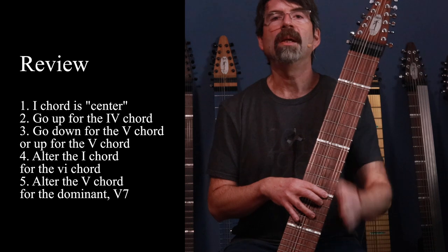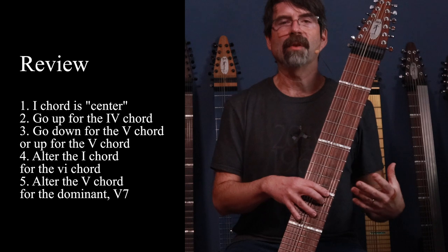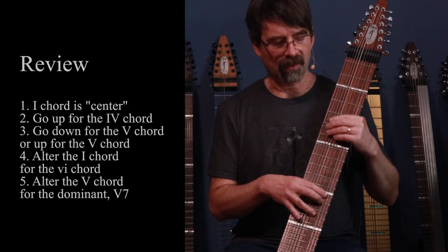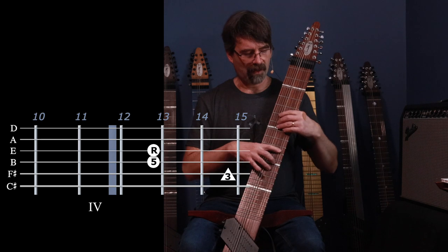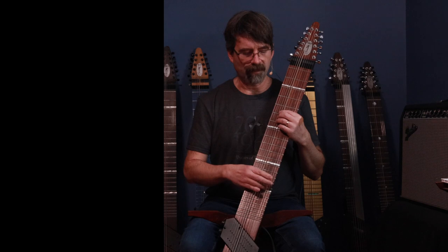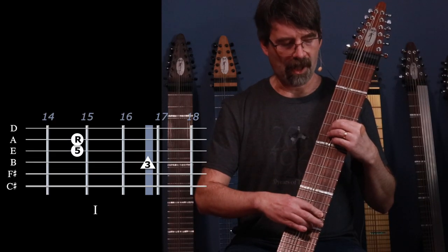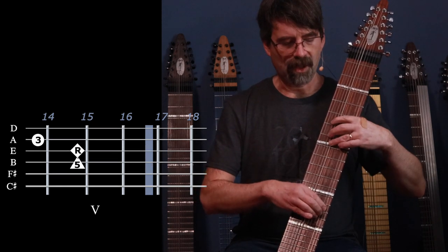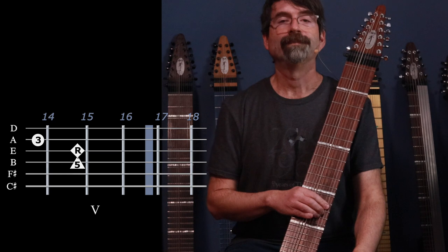This is a very easy approach to apply. One chord in the middle, go up for the four chord, keep going up or go down for the five chord — but if you need to find it in a hurry, go down for the five chord. So: one chord, four chord, five chord, one chord. If you're playing the first inversion shape for your root chord, go up to root position for the four chord, then down to the second inversion shape for the five chord. Super simple!